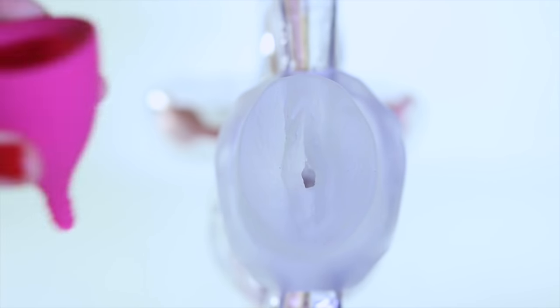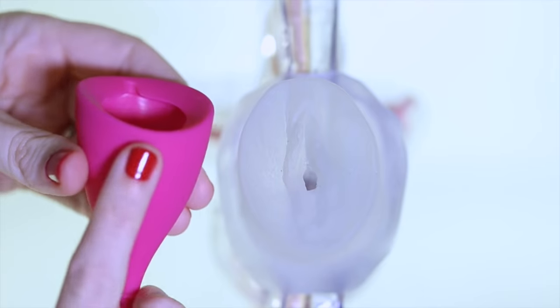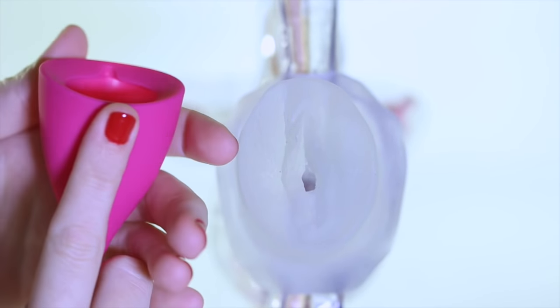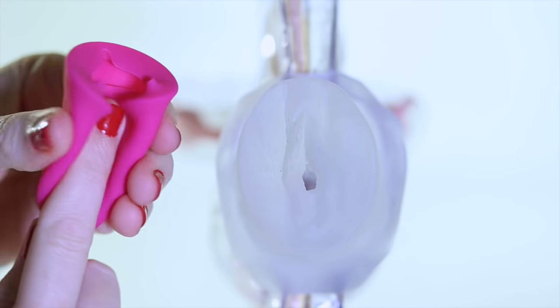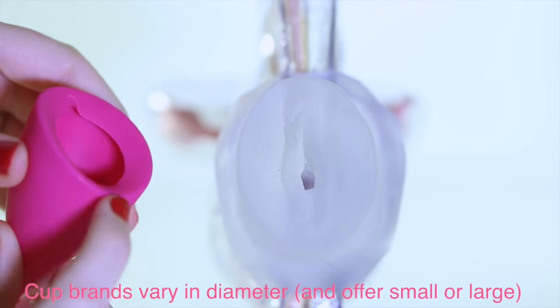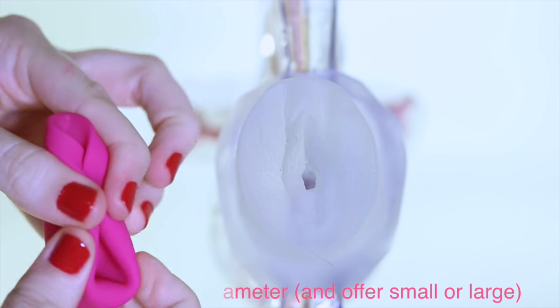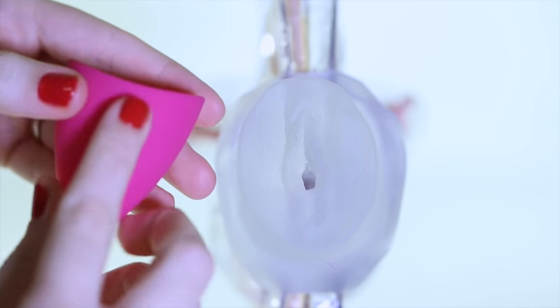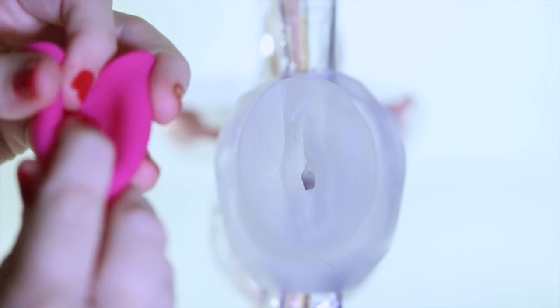Most people are intimidated because these cups look so large, but because you're going to be folding them it's not quite as big. It is probably still going to be a larger diameter on entry than a tampon, but not by too much. They definitely can fold down. This is the punch-down fold, and there are various folds — if one doesn't work, please try another.